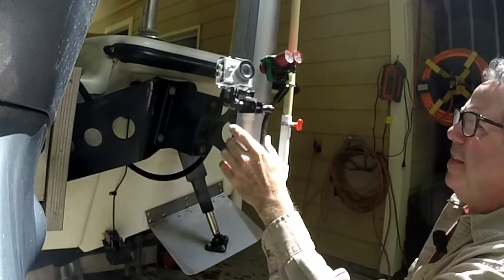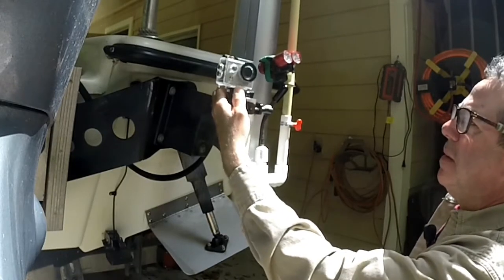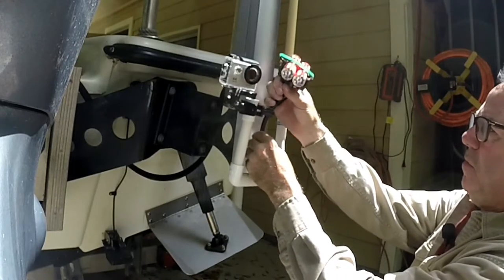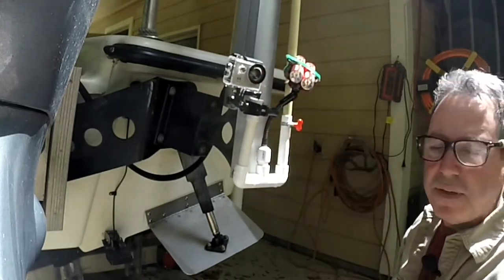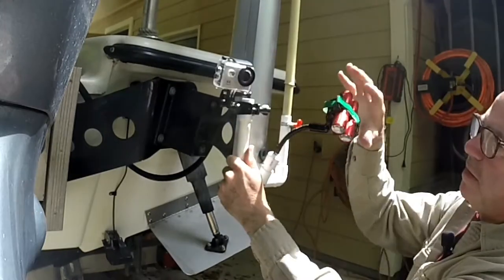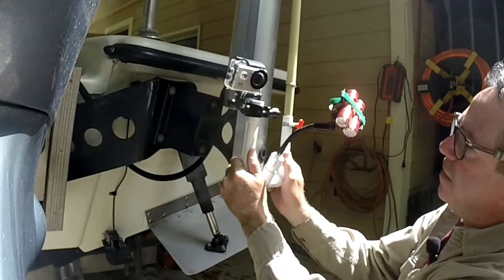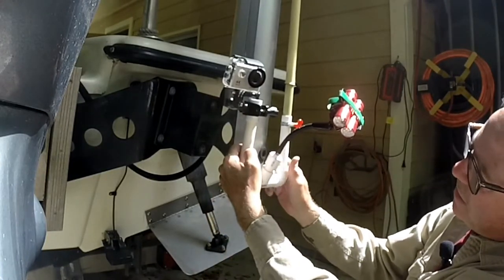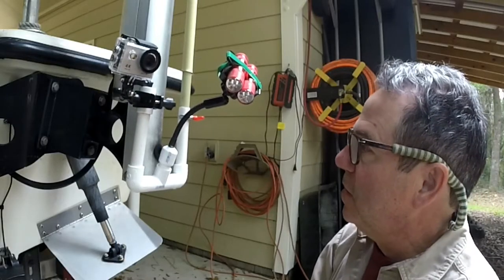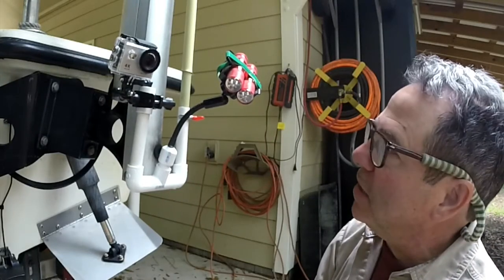That looks pretty good. I think I can make this a little shorter. This will then be able to be angled to shine at whatever the subject is. I think I'm going to put it on a bit of an angle there, and then I want to take about two inches off this piece. Let's cut, glue, and come back out for a look.